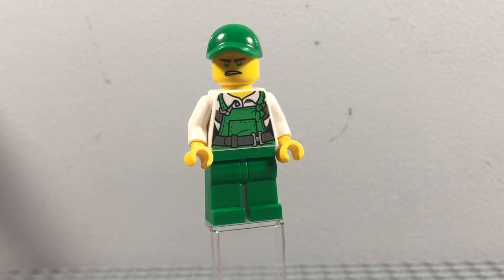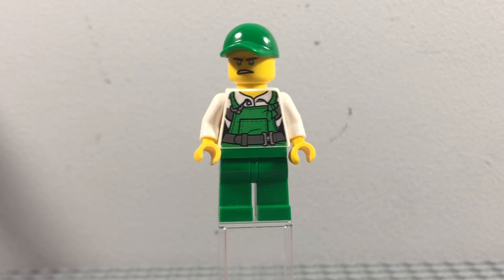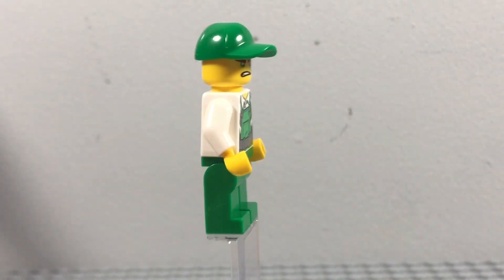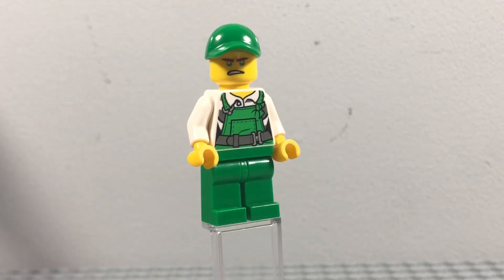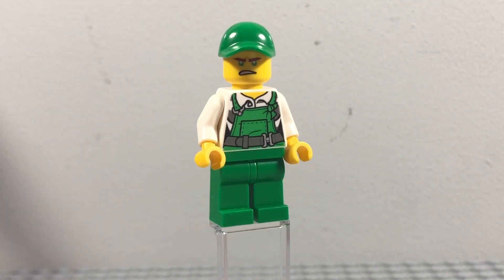This is from Crystallized, at the start when the ninja team split up after Nya had left. Lloyd becomes a window cleaner for some reason — not sure why he becomes a window cleaner, but he does. And this is the minifigure I've made for him.